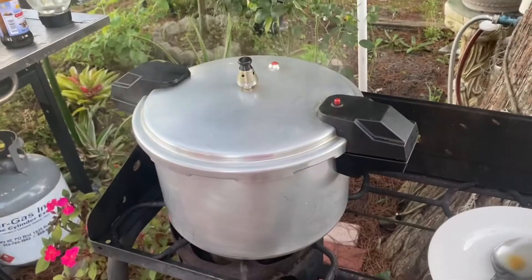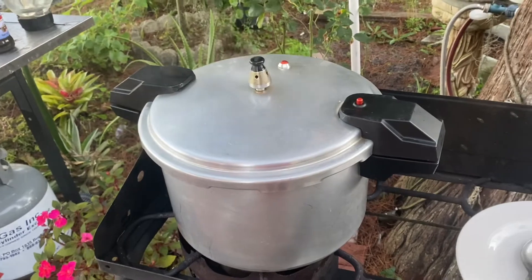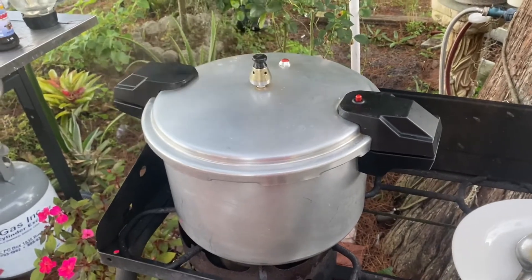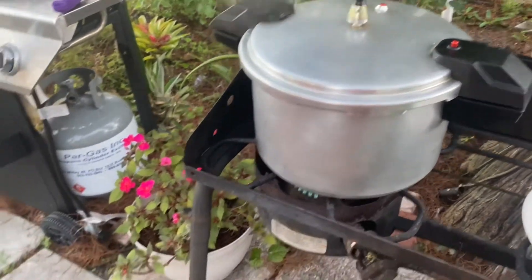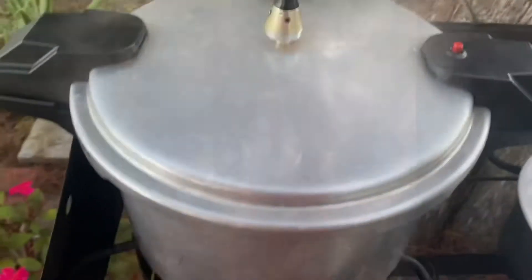So it's pressuring now. I'll let it pressure for about 15 minutes. We have the pot pressuring here, as you can see.